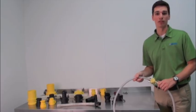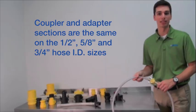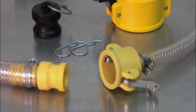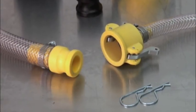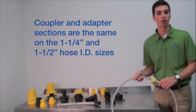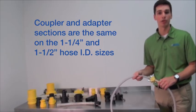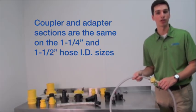A note about sizes, because we're often asked about this. On 1½ inch and ⅝ inch hose ID sizes, the coupler and adapter portions are the same size as those on the ¾ inch hose ID size. What that means is that these sizes will mate together — you can have a 1½ inch hose ID coupler on one side of your assembly and mate it with a ¾ inch hose ID adapter on the other side. It works the same way for the 1¼ inch and 1½ inch hose ID sizes. For example, you can mate a 1¼ inch hose ID adapter with a 1½ inch hose ID coupler.